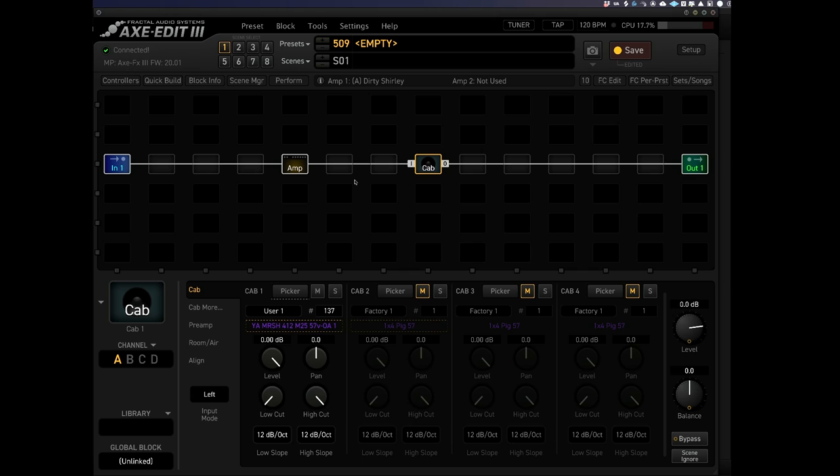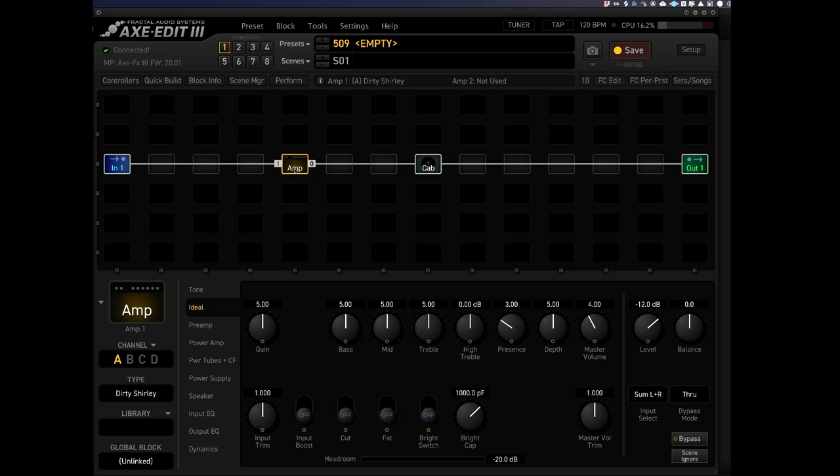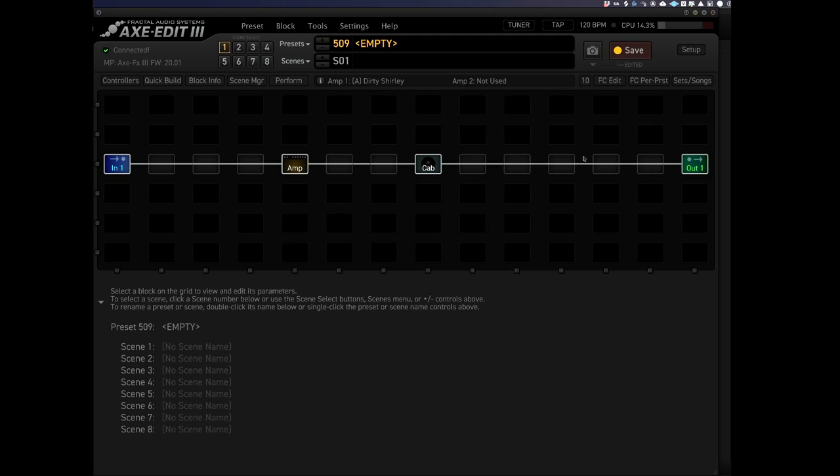I'm not going to get too much into the channel feature here, but basically all of the effects and the amps — anything you load up — has four channels, and you can load different items into those channels. So in the amp block you can load four different amps into those channels and then create scenes where you're switching between those different amplifiers. It's really powerful and it sounds absolutely incredible. But for today's video I'm just going to be creating a basic sound, possibly with a clean amp and a dirty amp.